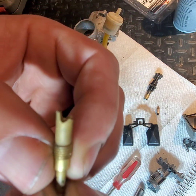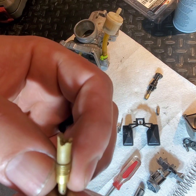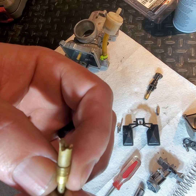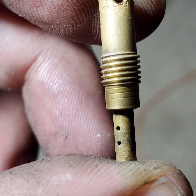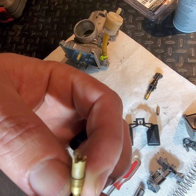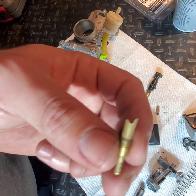I did take a picture of it and do some zooming. It looks like a 38 — if it's not a 38, it's a 36. So I'm not 100% sure. This is the pilot jet.